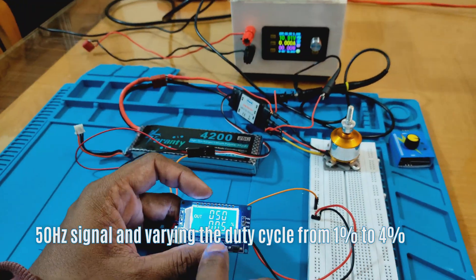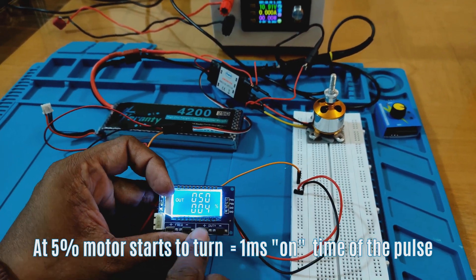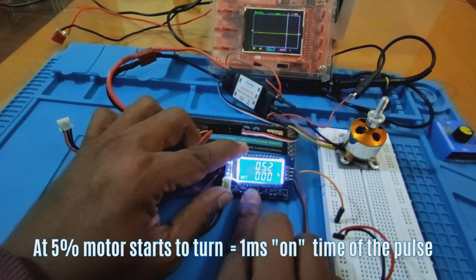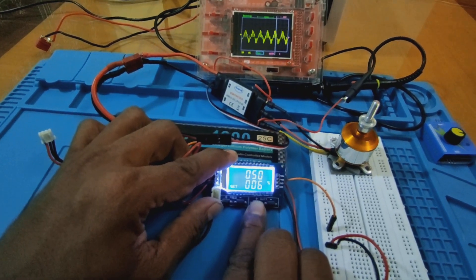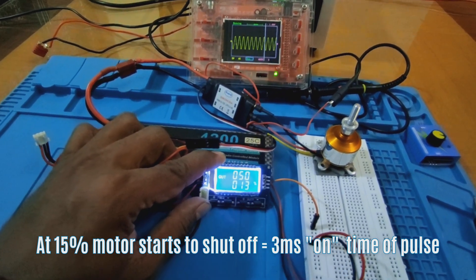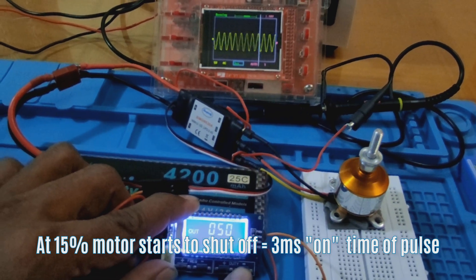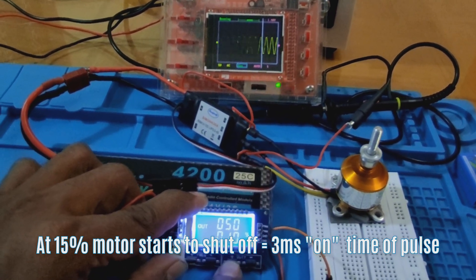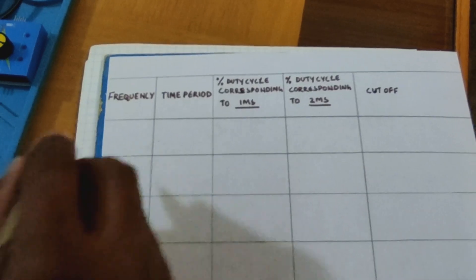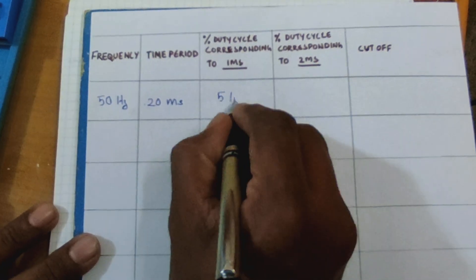Now the PWM signal is set to a frequency of 50 Hz, and we try to vary the duty cycle from 1% to 4%. At 5% duty cycle the motor starts to turn, which is 1 millisecond on time of the pulse. At 15% duty cycle the motor starts to shut off, which is 3 milliseconds on time of the pulse. So at 50 Hz control frequency, motor speed can be varied between 5% and 10% duty cycle.